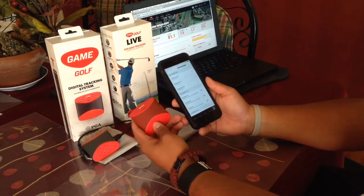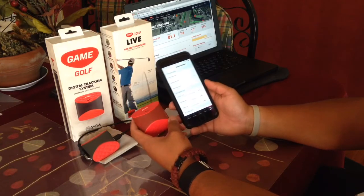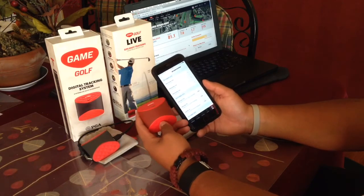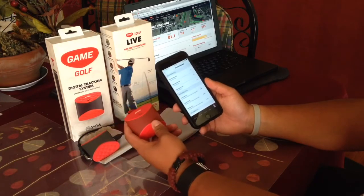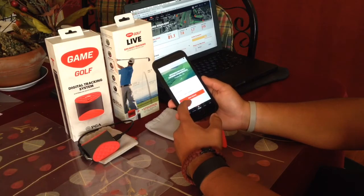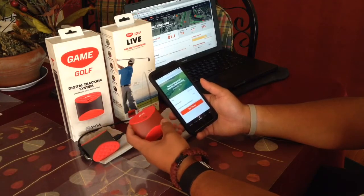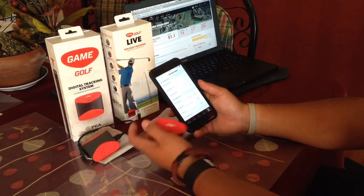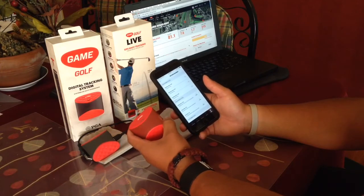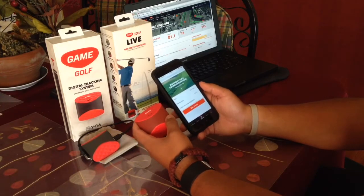The best way to use this device — I learned when I played on Monday — is to use it instantaneously, live during the round. When you use it live, each shot is transferred immediately, so it's a lot easier to review rather than waiting to transfer a bulk of information after the round. It's a lot easier compared to transferring after you're done.